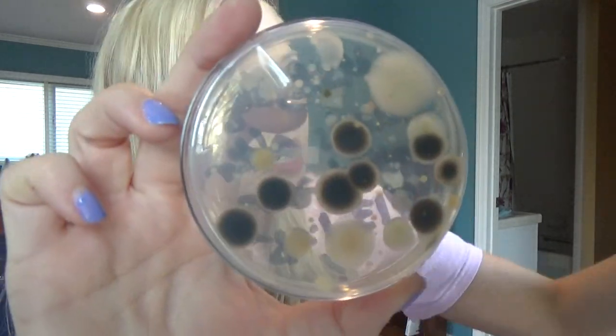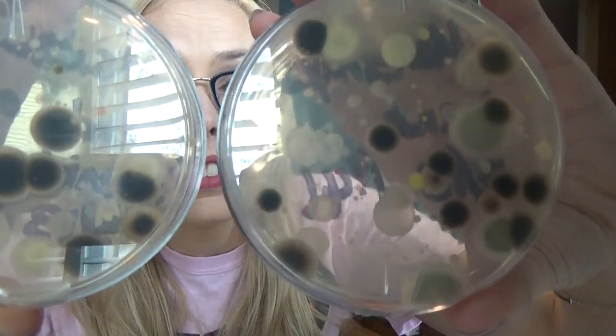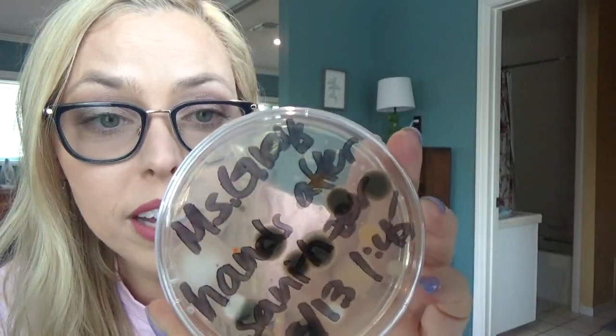Now let's look at my hands after sanitizer. Remember, it kills 99.9% of germs. Here is after sanitizer — I'm going to hold up before sanitizer too so you can compare. Not very different. Still pretty gross — it's freaking me out. It did take away a lot of the orange, but there's still some orange and still some yellow, maybe about the same amount. Less of the black and white spots, so there is less on here, but still a lot. Hand sanitizer — yes, use it if you come back from the bathroom and already washed your hands — but it should not be thought of as a replacement for washing your hands.